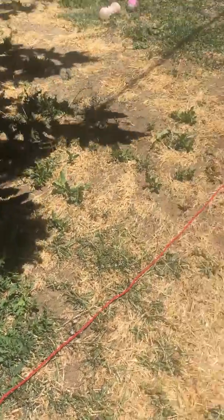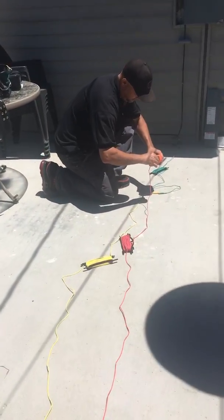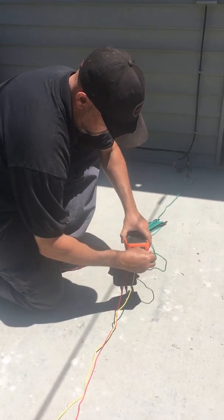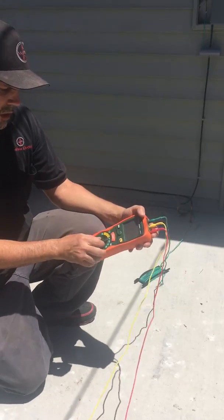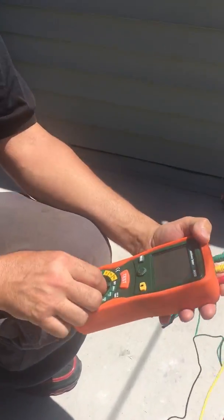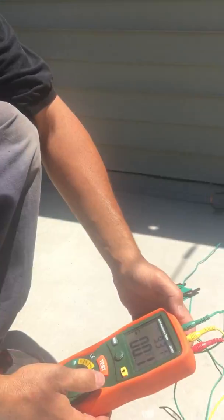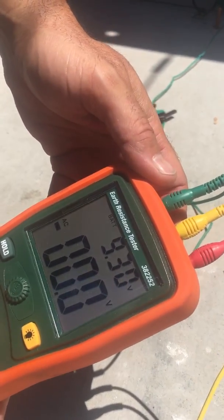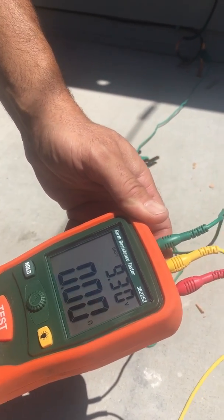We plug these three leads in. The technician is preparing the device now, plugging all three leads. Before going to the 20-ohm scale, it asks you to check the earth voltage — it's got to be less than 10 volts, and we're reading pretty much zero. So we're good there. There are no strange induced voltages in the earth.